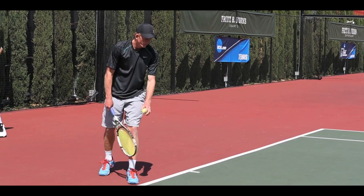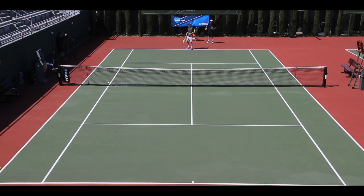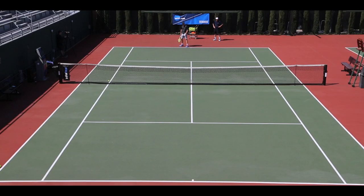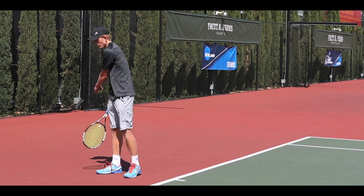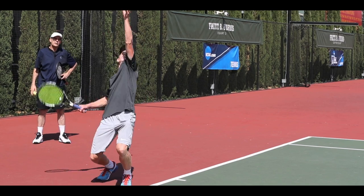Up and into the court. See if you can get the toss a little bit into the court more. It's fine if it's over your left side, but see if you can throw it a little bit more towards the service line. Still want that body weight to transfer up and into the court.